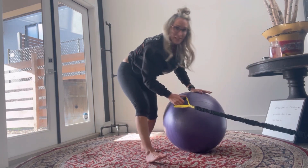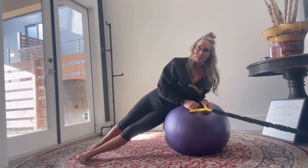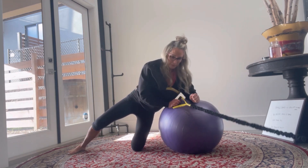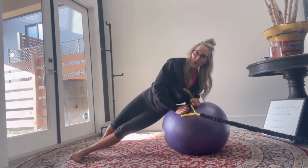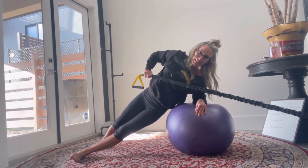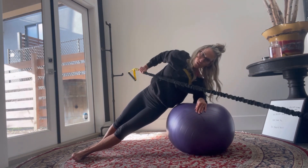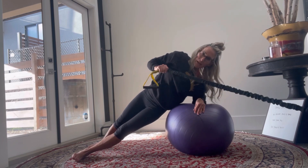This next one is the hardest for me — you might have to progress to this movement. The back leg or bottom leg is in front. You can also modify by doing a simpler hold. Make sure you're on top of your ball — not out to the side, right on top. When I first started I could only hold here, but now I'm progressing to a row. Do 10 reps, counting down from 9 to 1.